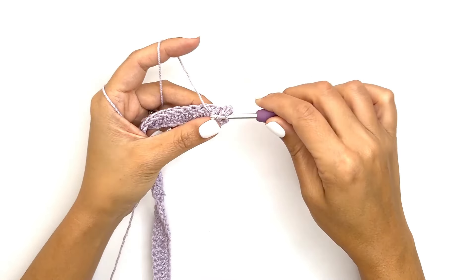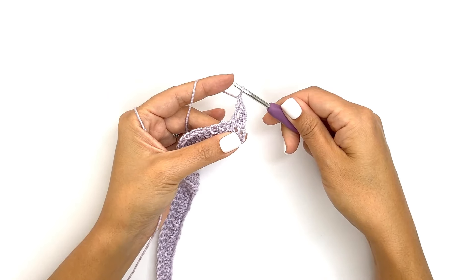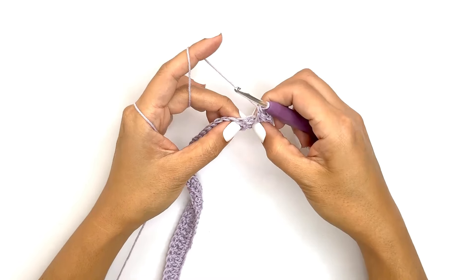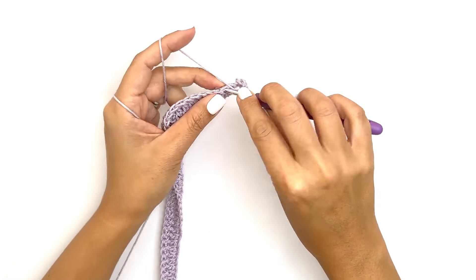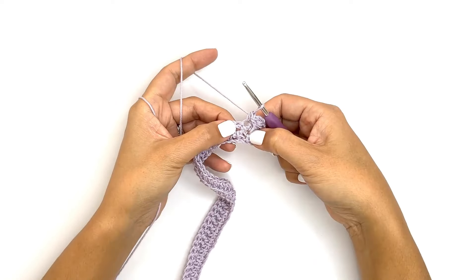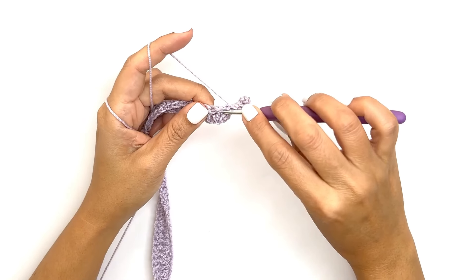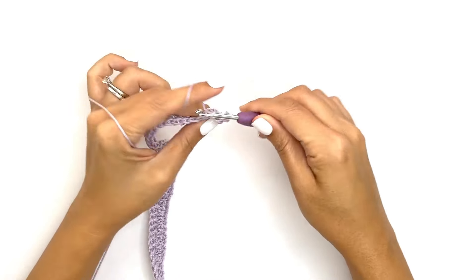Drop a loop — make sure to pull it high — yarn over, pull through two, yarn over, pull through all loops. That will be our second stitch. For the third stitch, find that third stitch on the single crochet row and work a half double crochet stitch: yarn over, insert your hook, drop a loop, yarn over and pull through all loops. For the next stitch, work a front post double crochet stitch again — find the next post on the half double crochet row, yarn over, insert your hook behind and through the next post, drop a loop and work a double crochet stitch.